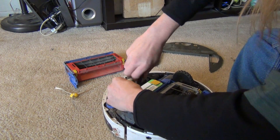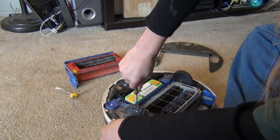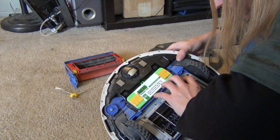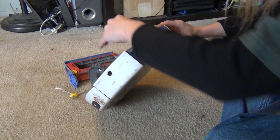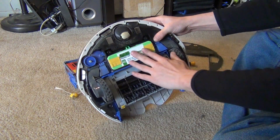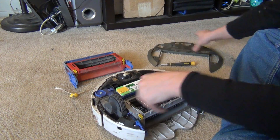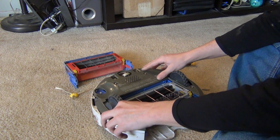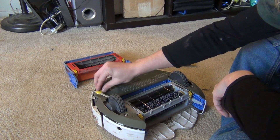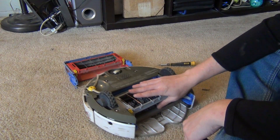Alright, here's the last one, and it looks like it's all tightened in as much as it needs. This one could be tightened more, but now we're just going to put back on this cover, tighten those down, put back on our side brush, and you've got a whole new brush assembly now.